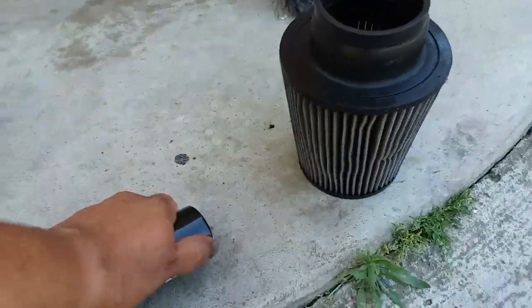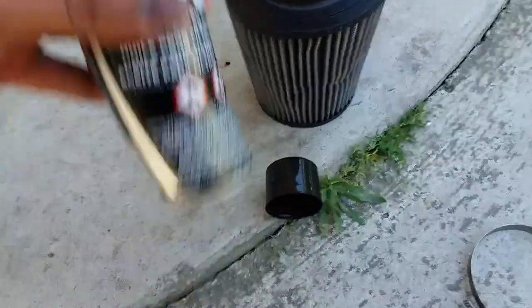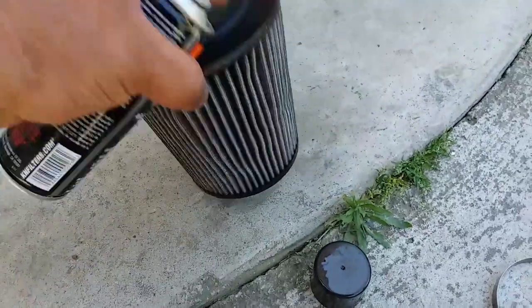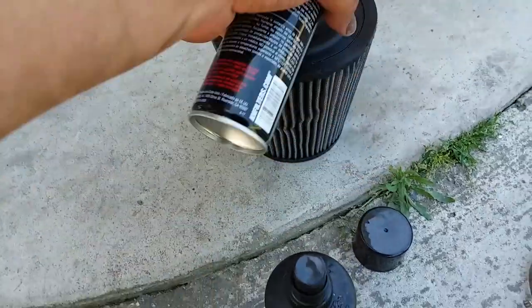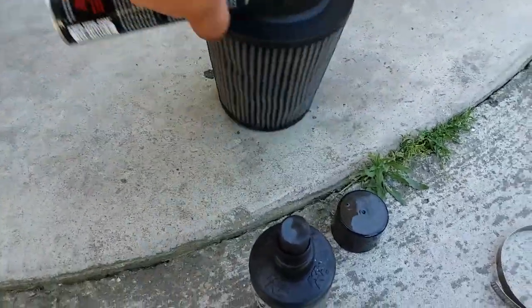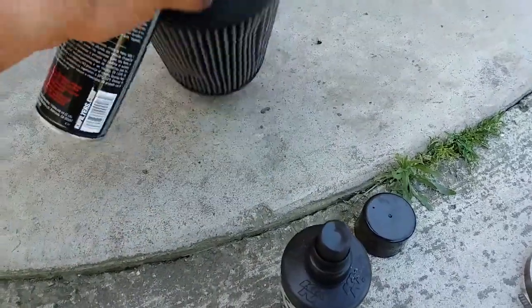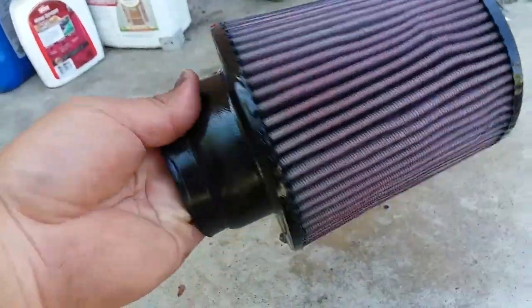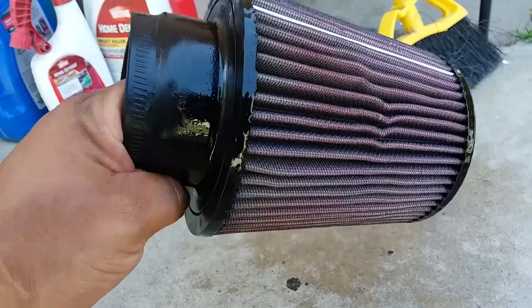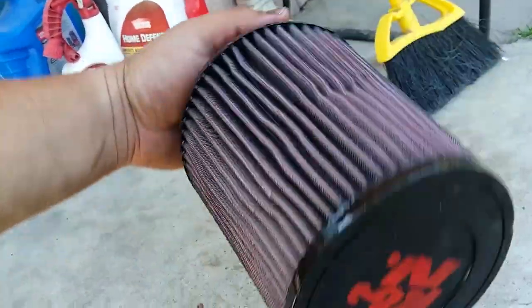Once it's nice and dry, we're going to spray the oil in layers — just want to do it evenly, using both hands. And there it is. If you remember, it was white a minute ago — now it's all red because of the oil. Sweet, it's ready to be installed.